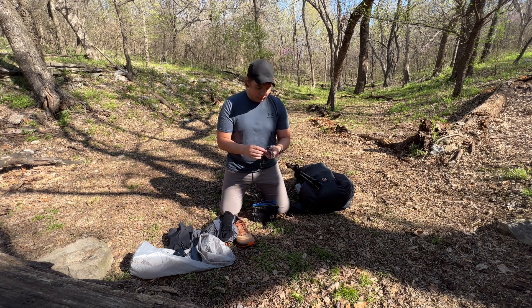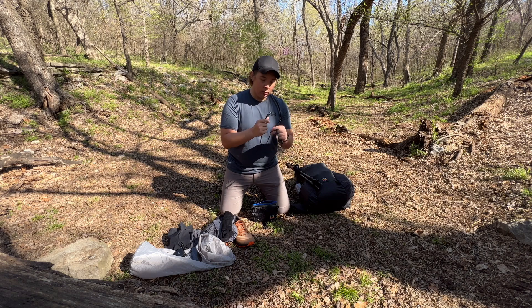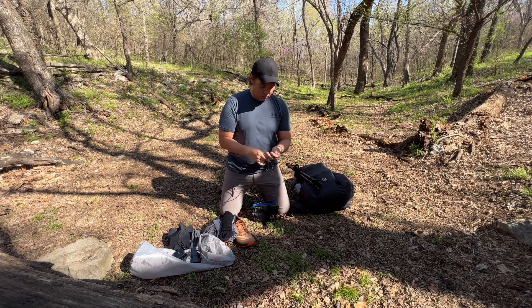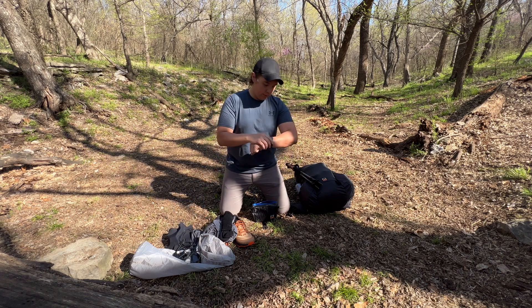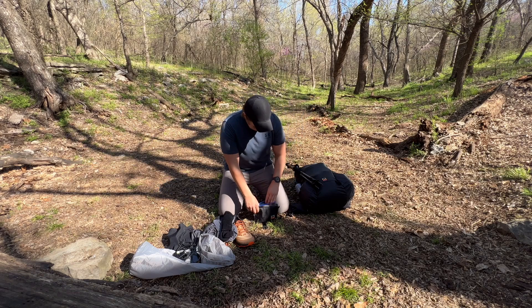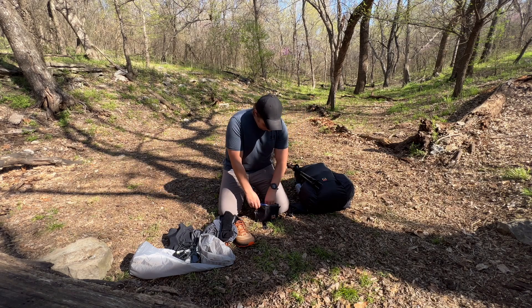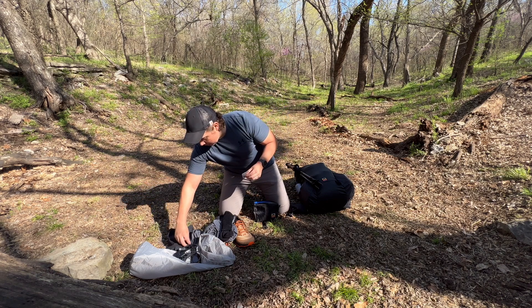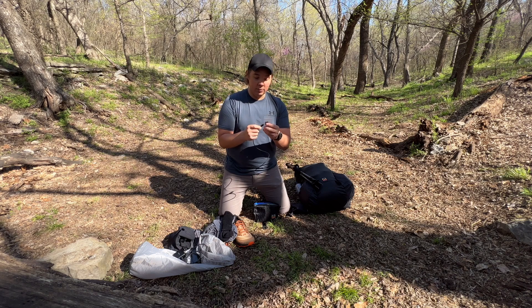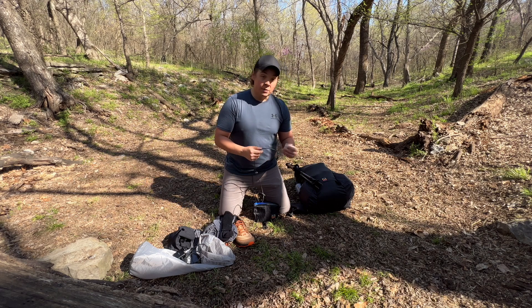I'm bringing three charging cables: one USB-A to USB-C, one USB-C to USB-C, and one charging cable for my watch. I'll be carrying this Garmin Instinct watch — I mainly use it for heart rate monitor, step count, date, and time. I also have two little USB-C adapters: one is a Lightning adapter so I can charge my phone with a USB-C cord, and one is a Micro-USB adapter for some of my other electronics.